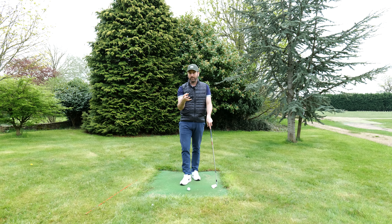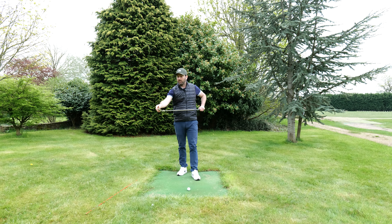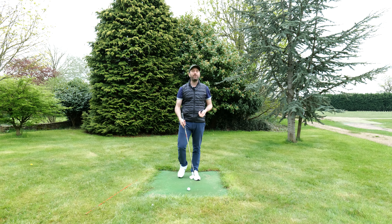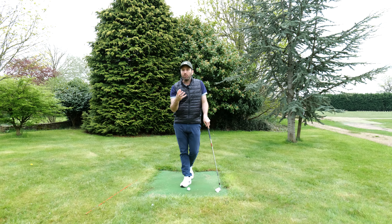It's an annoying problem, and there are times where you might slightly mishit it where it kind of looks like it goes pretty straight. But if you keep having those habits of an open face, that is always going to come back to hitting a slice, which is never going to give you the confidence.